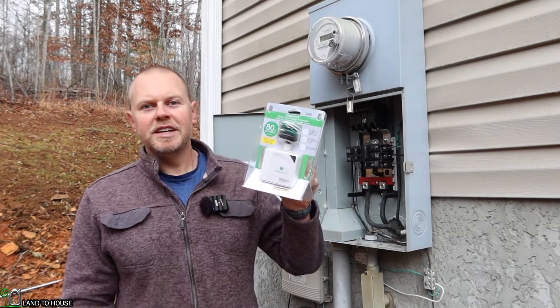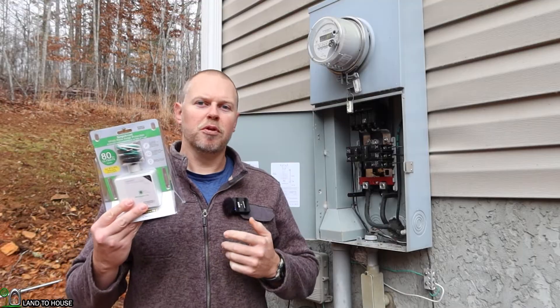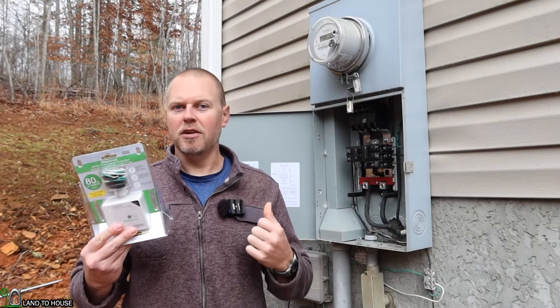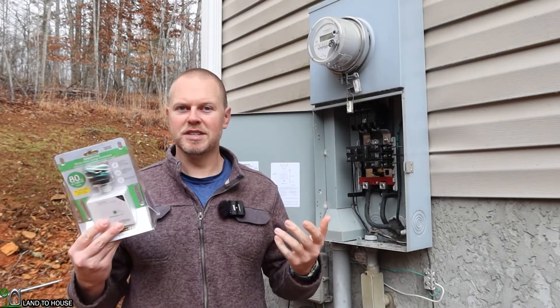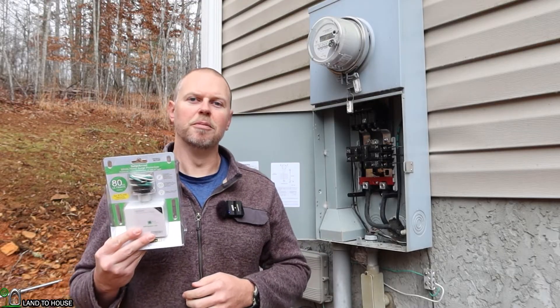Today I'm going to be installing the Square D Surge Protector on my outdoor service panel. This is supposed to help with my sensitive electronics in the house, especially with my solar system. So let's go ahead and walk through the steps of installing this on my home.